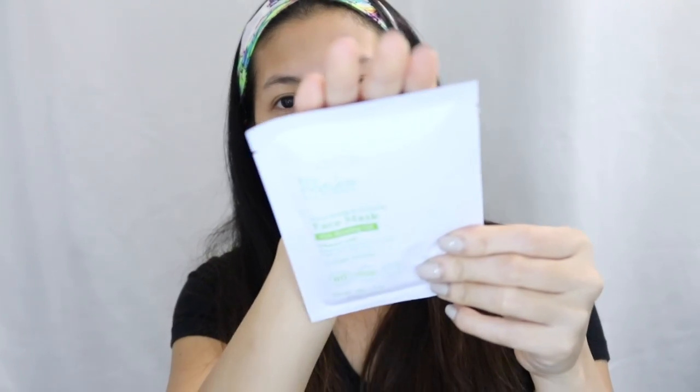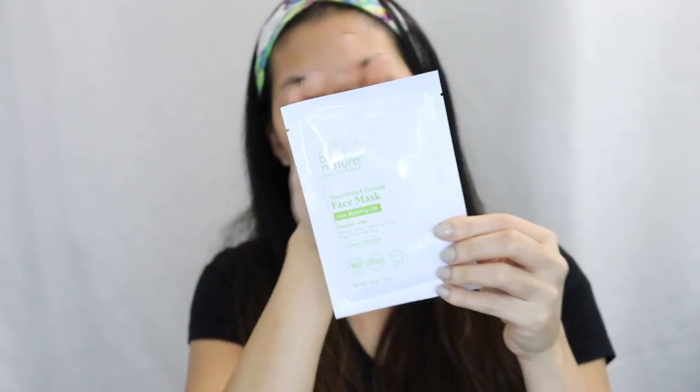Let me open the box and see how it looks. I'm sure it's a normal mask. So this is the mask. I have five packs here. I just cleansed my face, so let's try this. Directions: clean your face thoroughly and remove the mask from the sachet. Apply the mask to the face and massage gently into the skin. Remove the outer layer and leave the mask on the skin for 10 minutes.